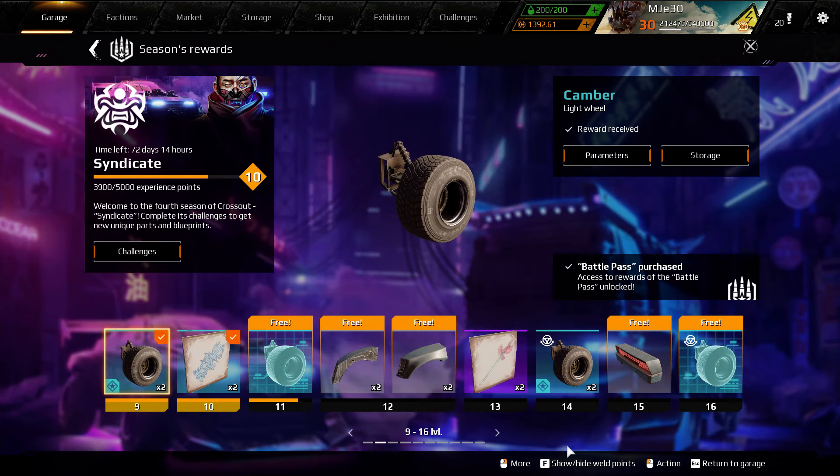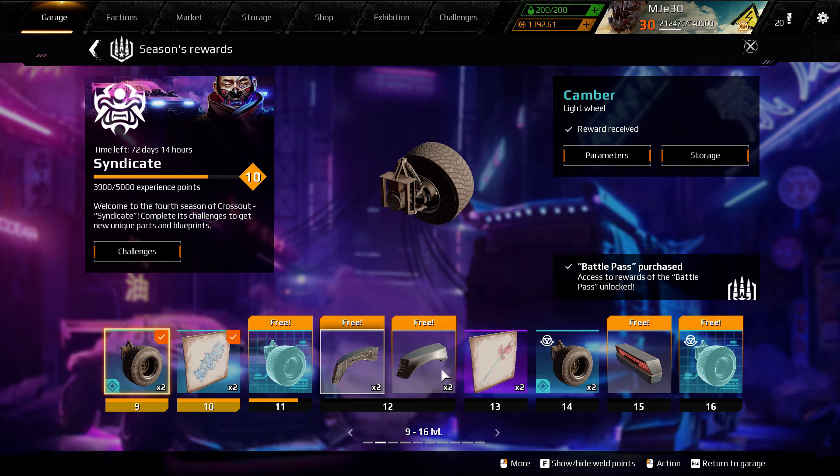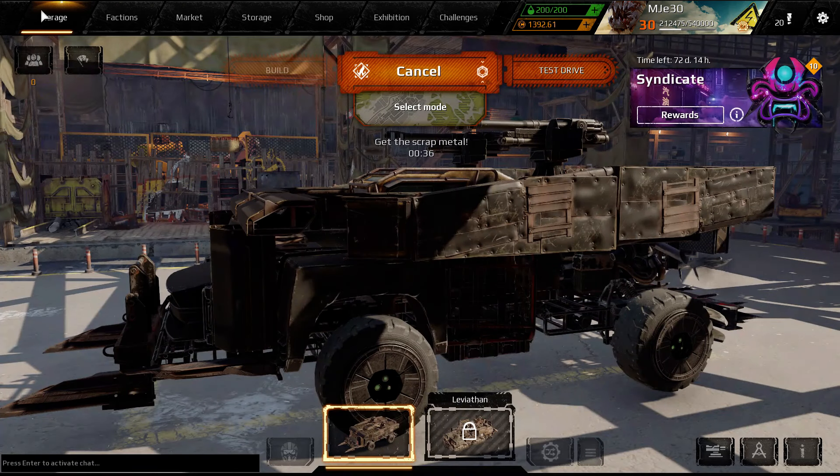I'm looking forward to some more rewards here when they get unlocked — I think it's gonna be fun to have these other syndicate parts. I broke down and bought the two wheels because I wanted to try them, and I will say I do like them. I'm going to play a little bit more light builds with them. This build wouldn't have enough tonnage.